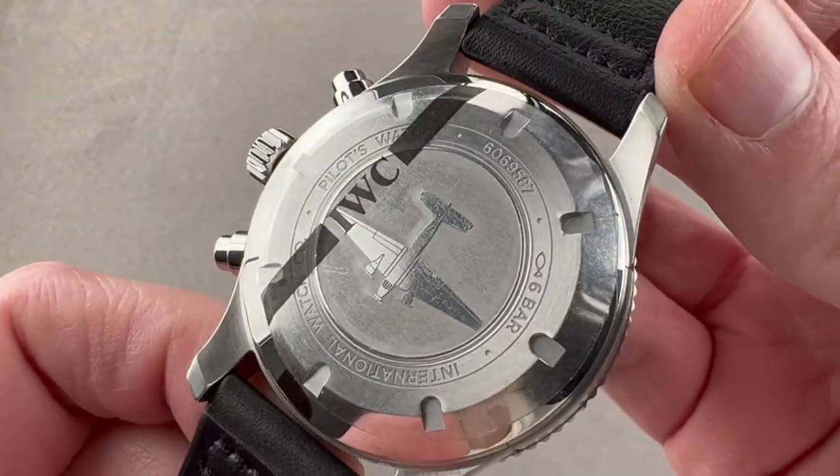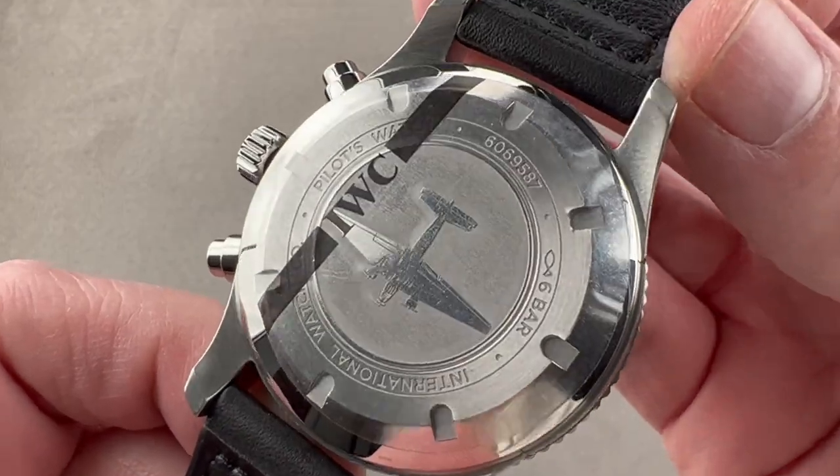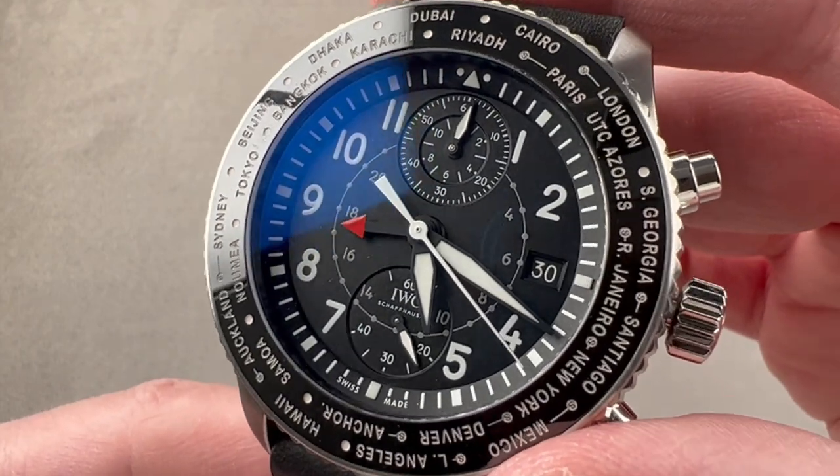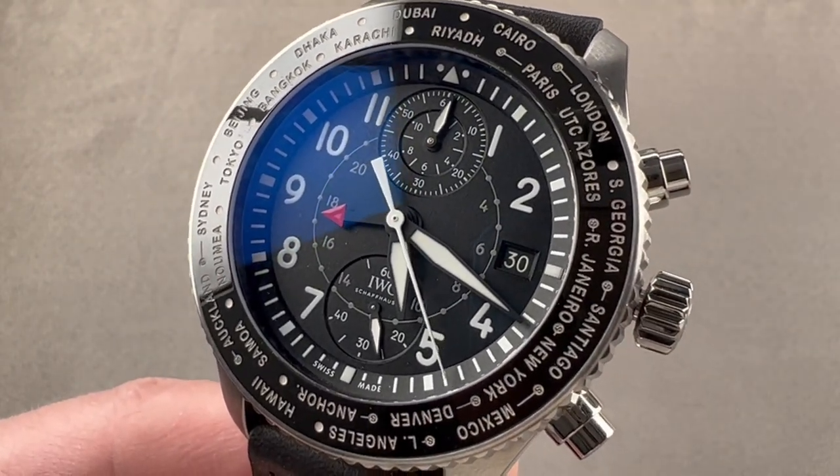On the reverse, we have a Junkers U-52 tri-motor aircraft as owned by IWC. Reach out to tmaso@thewatchbox.com for pricing.